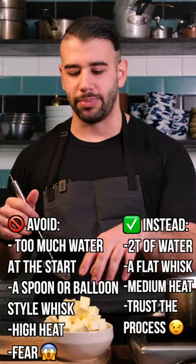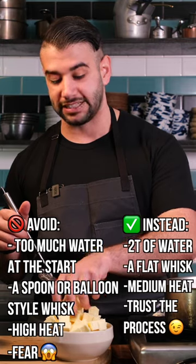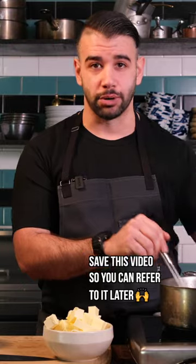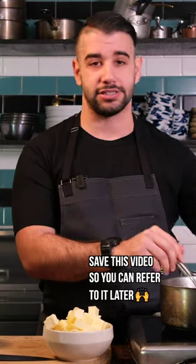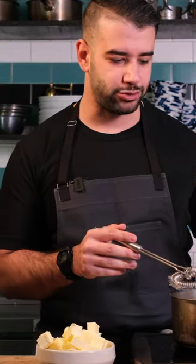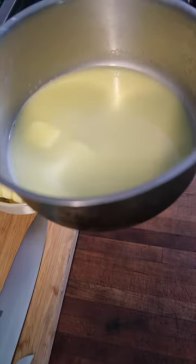I actually don't like to go cube by cube. I like to start with a decent-sized handful of butter into my pot. The agitation allows us to hold the emulsion. As we add more butter, we're increasing the fat content because some of that water is evaporating — but don't forget there's still water inside of the butter. I'll pause once I get to a place where it starts to look like the beginnings of a mayo.